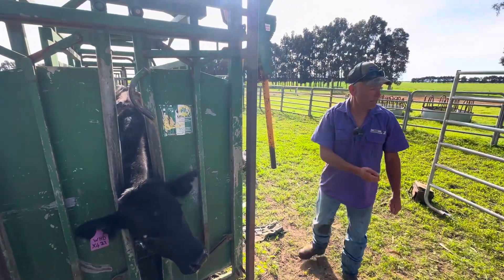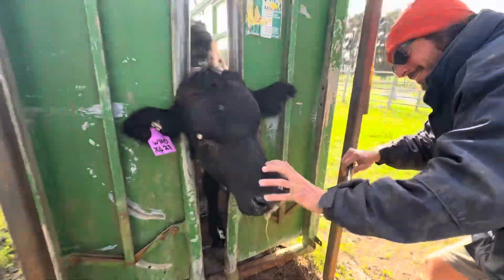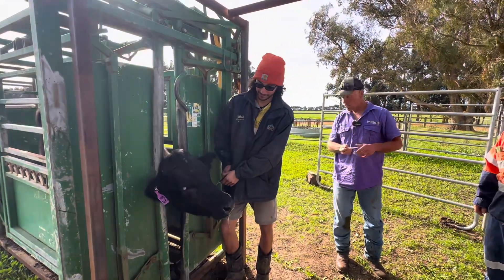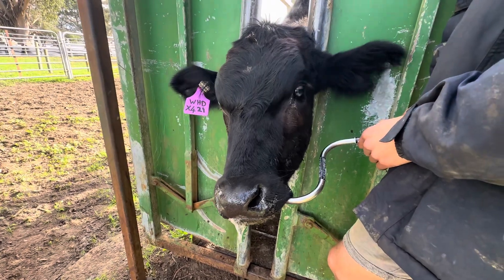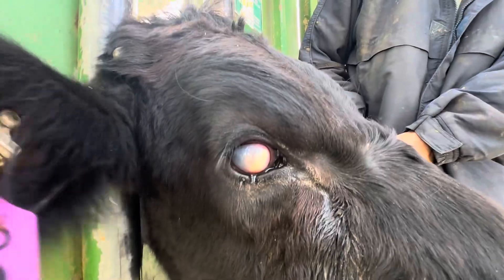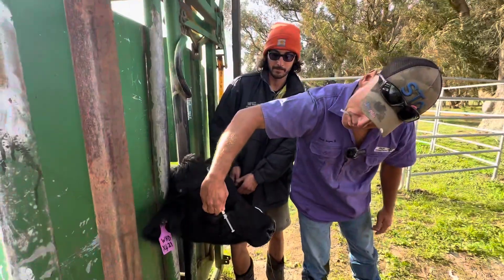We've got our handy dandy Easy Bossy and we've got Luca. Can you do it from this side on this one? So this is a mix of penicillin and dexamethasone — I come in and feel that spot above the eye.